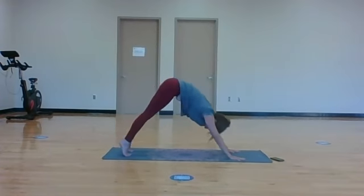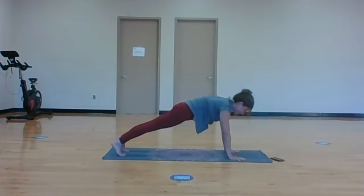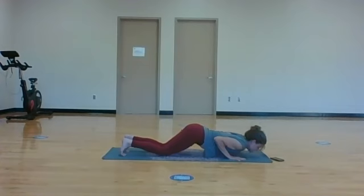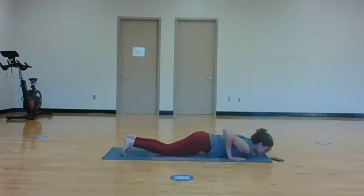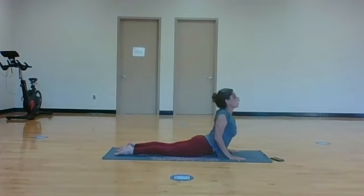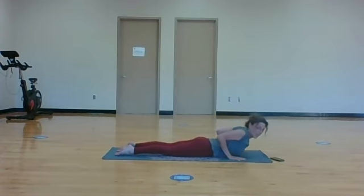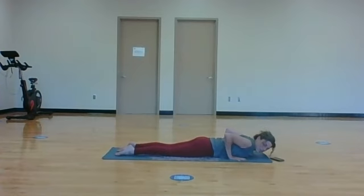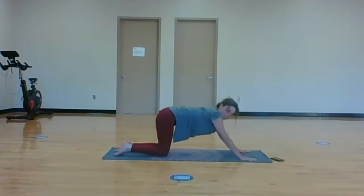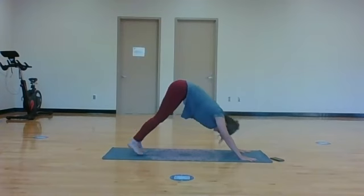Inhale, come up onto tiptoes, wave it forward to plank. This time take your knees down, then bend your elbows into your side, chest down, chin down - slide it on through, shoulders on your back - cobra pose. Exhale, release, lengthen down to the mat. Push into your hands, hands into shoulders, come back up to tabletop pose, and then all the way back to downward facing dog.